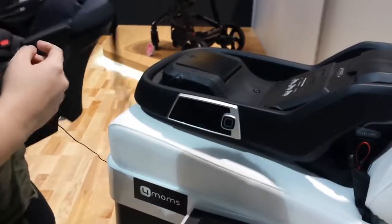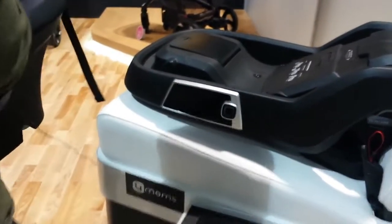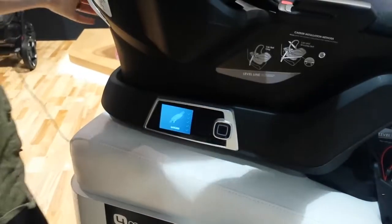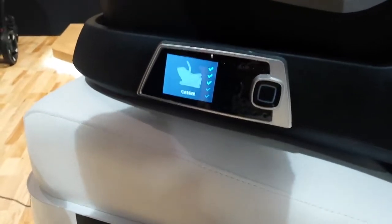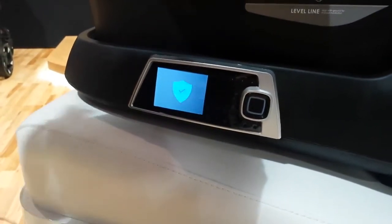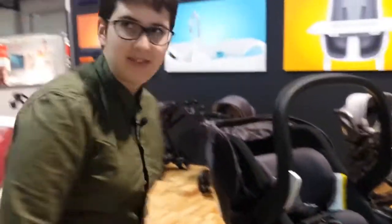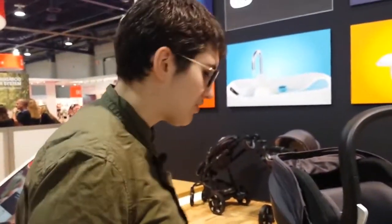The shining light to this car seat is the install with the base, which is, again, self-installing. So let's take a look at how that works. I want you to pay attention to this screen. As I go to put the carrier on, every time you put the car seat on, the car seat base goes through a series of tests to make sure that everything is good to go. It will perform these tests, I believe, every 10 seconds as you are driving.